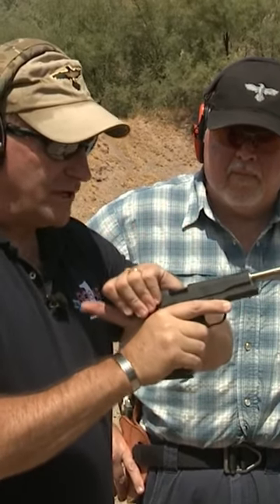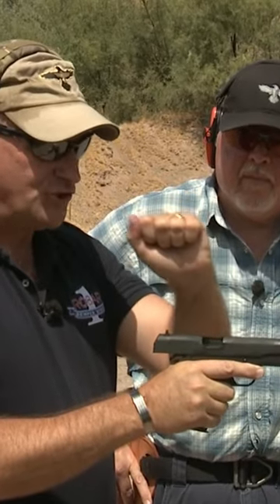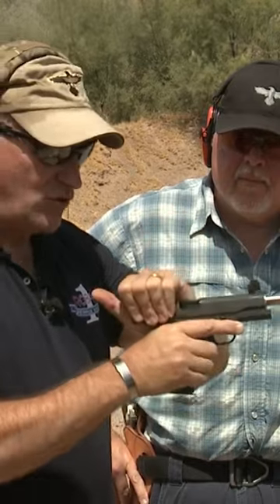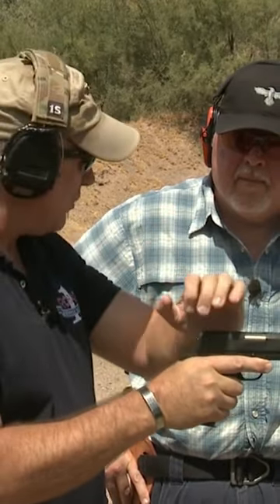Then I'm going to come up here and grab the back of the slide like this. My hand has much more strength this way than this way, so I want to grab it like this, pull it back, and let it go. Don't ride it forward.